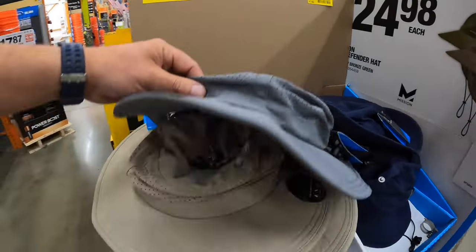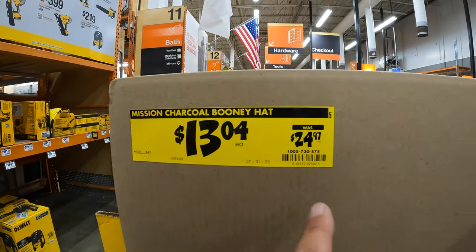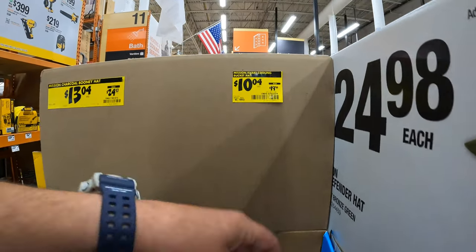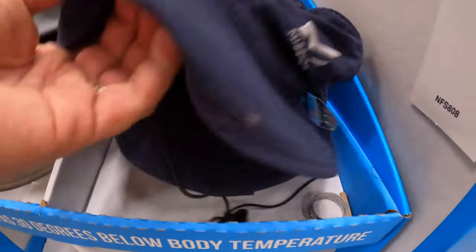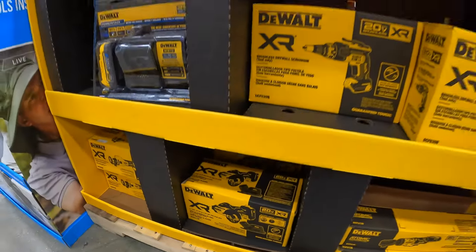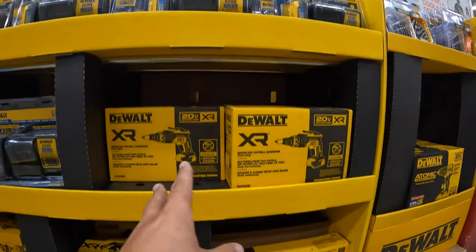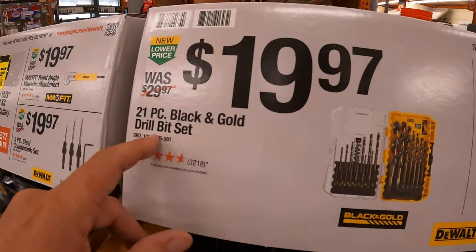They do have a couple of hats here — Mission hats, $13.04 each, was $24.97. They have a bucket hat for $10.04 — was $19.98. That atomic impact wrench and ratchet kit looks like it's sold out. $19.97 for the 21-piece black and gold drill bit set.